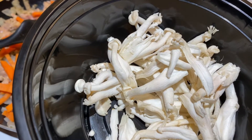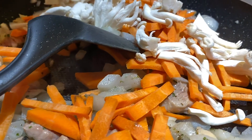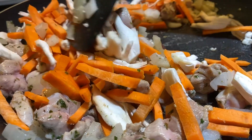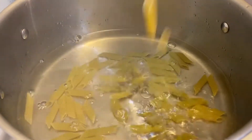Next candidates for pan frying are our carrots and shiitake mushrooms — and don't forget to stir. Then go ahead and add some green bell pepper. By now, the water we prepared should be almost at boiling point.